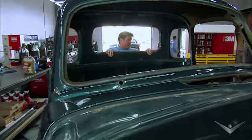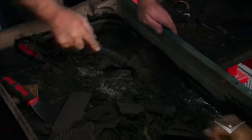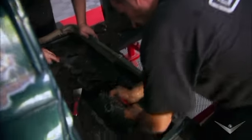Hopefully the body is in better shape. You know what we do — we take the cab, the bed, the fenders, the whole smorgasbord over to media blast. For those of you who don't know, media blast combines various abrasives and compressed air to remove paint and corrosion on the body, and then we find out how much work we really have.